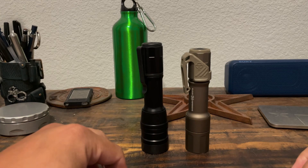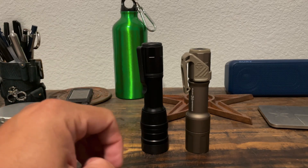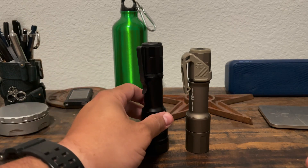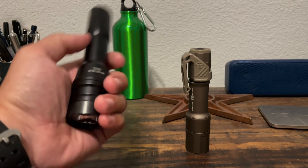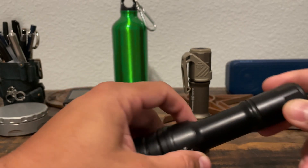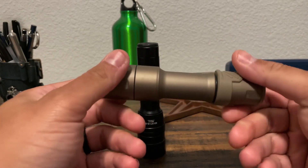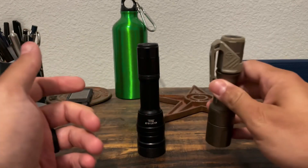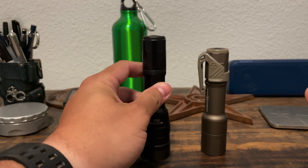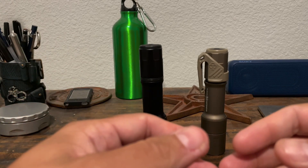Alright guys, so that was just a couple of quick beam shots — nothing really extensive, nothing obviously very scientific. Both batteries in here were fresh, so I tried to keep it as even across the board as I could. But like I said from the beginning, these are two different lights with two different specs that are meant for fulfilling some different roles. That doesn't mean you can't use the high candela as a duty light, and it doesn't mean you can't use the duty model if you're trying to get some decent throw. But it's not really a fair comparison between the two because they sort of fill some different roles.